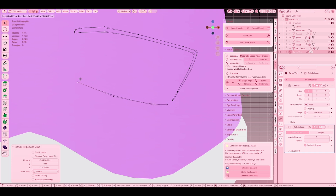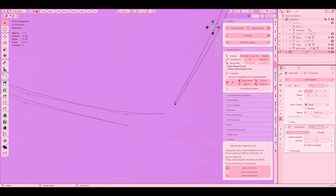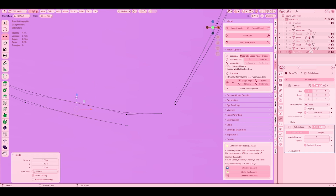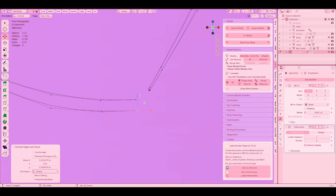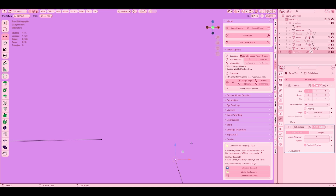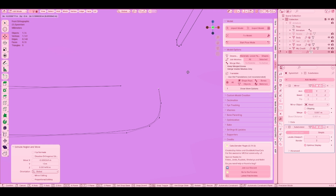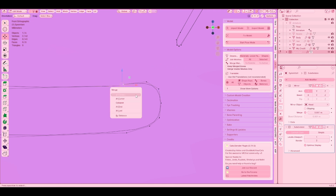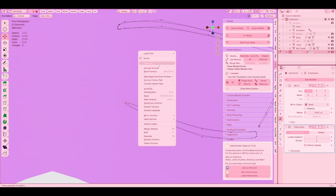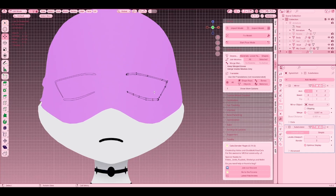And then we're just going to do the same process — kind of extrude it along. That one was not aligned — fix that. You can subdivide that, or you can add loop cuts too, that also works. And then the same thing: M, Merge at Center. I'm going to subdivide this a little bit. And there we go — we got a pair of eyes!